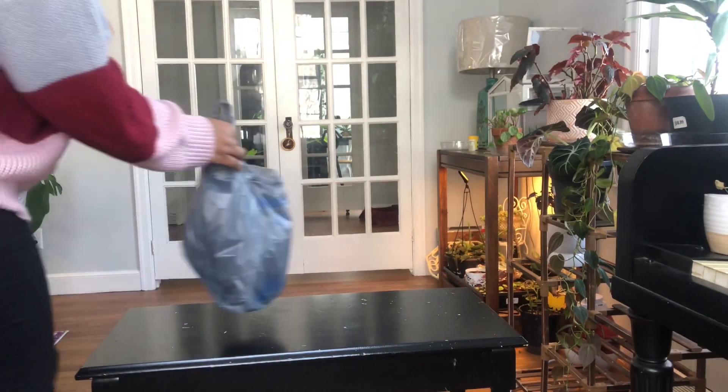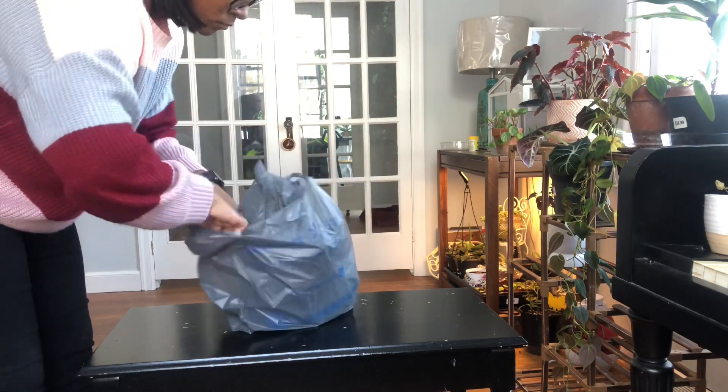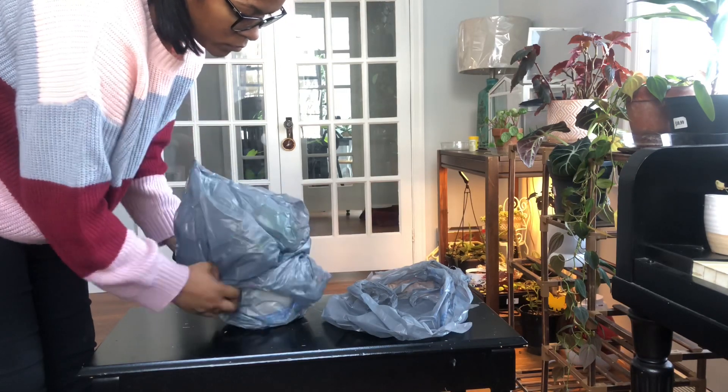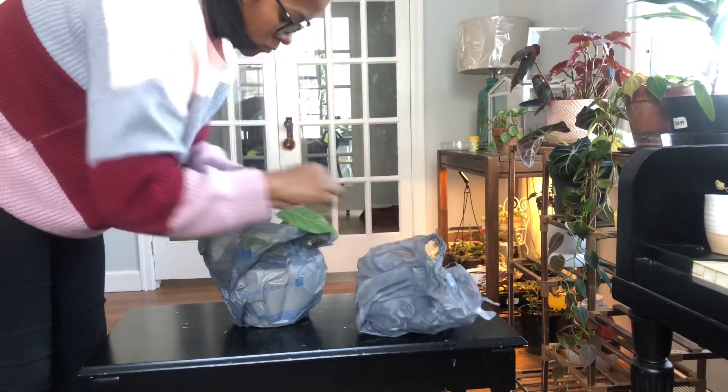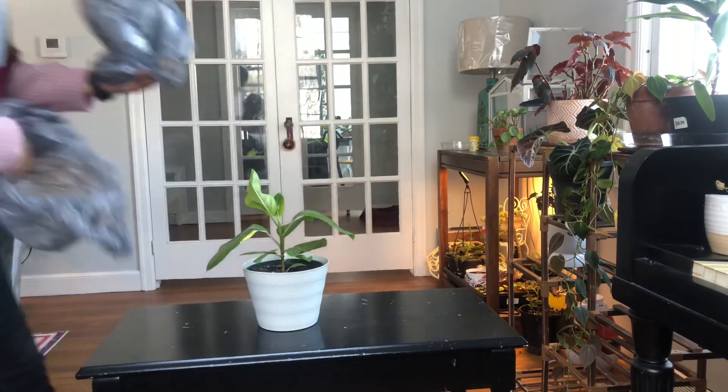I just stopped at one last greenhouse before heading home. They didn't have anything I didn't already have or wanted, so I'm heading home and we'll check the bounty when we get there. Remember: when you're bringing houseplants out in the winter from the stores, make sure you are wrapping them up and keeping them nice and protected from the cold winds and the cold air in your car.